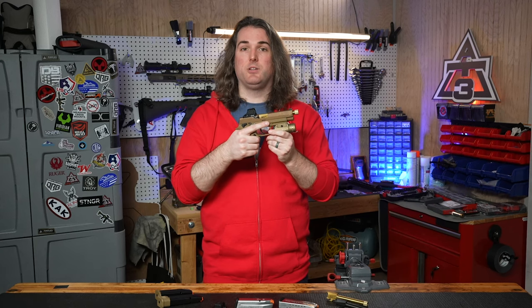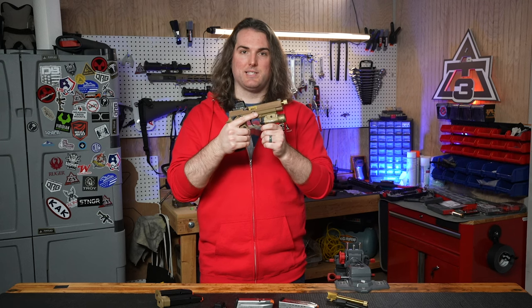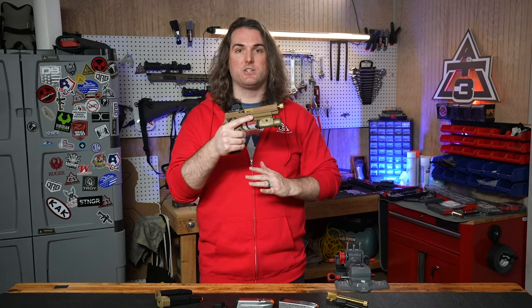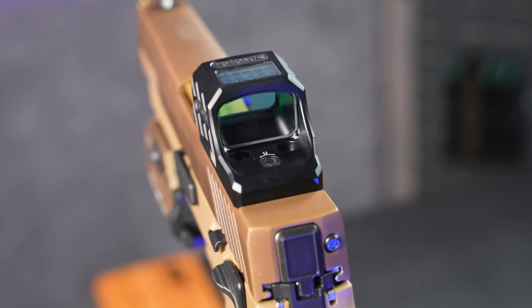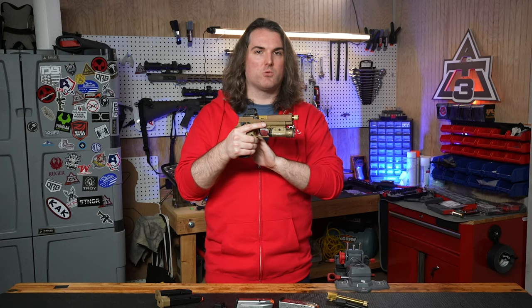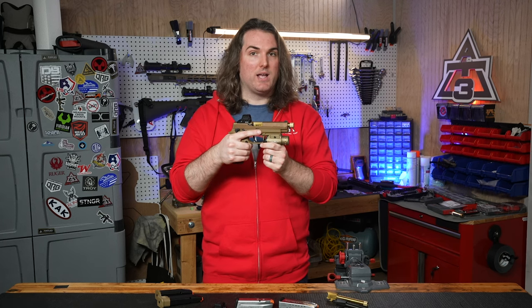In terms of reliability, the first thing I look out for is whether a new red dot has issues maintaining power under recoil. I've had plenty of dots turn off and on intermittently, and thankfully I didn't have that problem with the SCS. Consistent performance all around, with a great full range of brightness that works well in dim or bright conditions. Auto brightness works really well with a multi-directional reading that adapts to your environment. Holosun's 2 MOA dot with 32 MOA circle works great for quickly lining up accurate shots. The SCS sights for pistols only come with a green reticle, which was not an issue for me — in fact, I like it a lot — but if you have to have red, you'll have to look elsewhere.